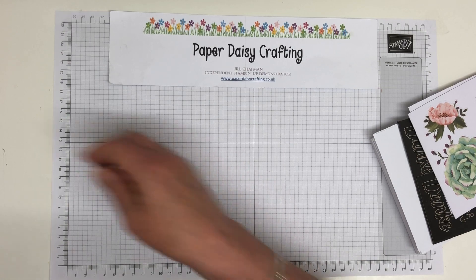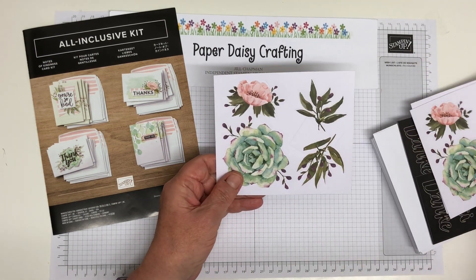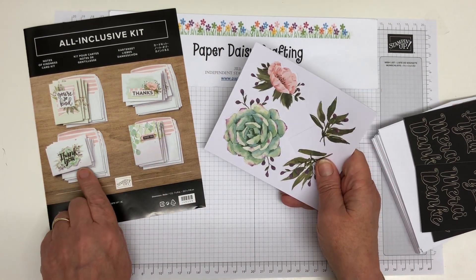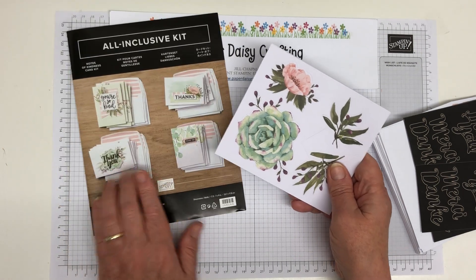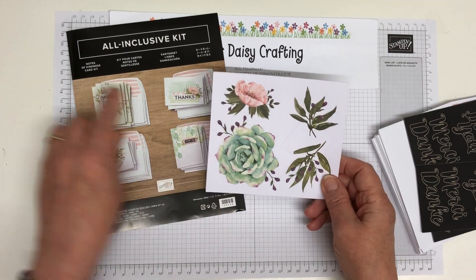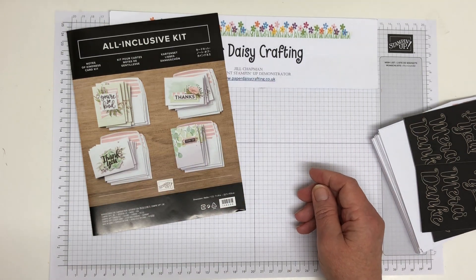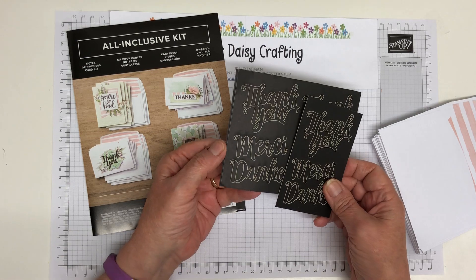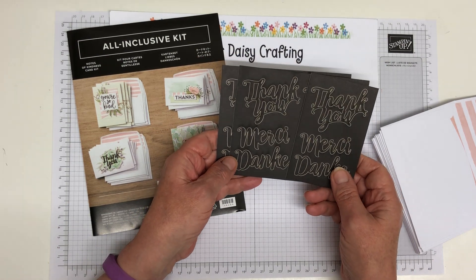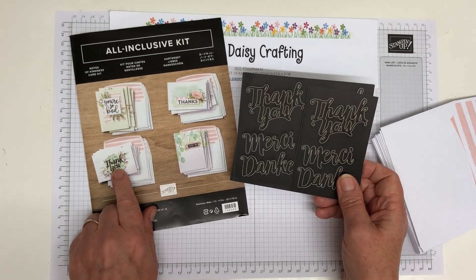Then you get all the bits to mount on your cards. There are five die-cut sheets — all die-cut and ready for you to just press out. There's a succulent that goes on one card, backing pieces, and a flower for another. You've got five die-cut 'thank yous,' but you've also got five die-cut 'dankes' and five 'merci' — so if you want to do it in French or German, you could do that as well.